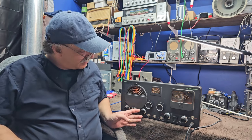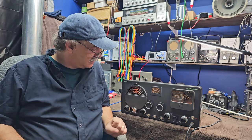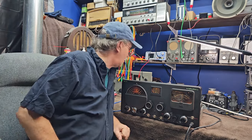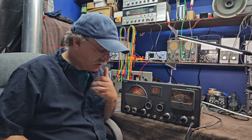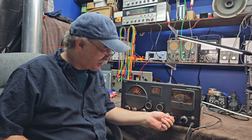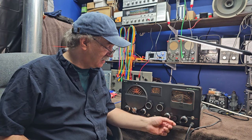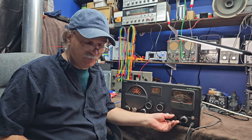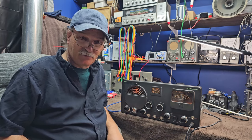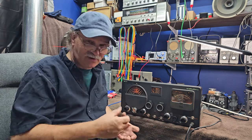Last I left off, we were talking about reinstalling the face panel after getting it cleaned up, and I hit one snag. The radio came with a very strange BFO knob - it was not a Halicrafters knob - and I noticed that the very small brass shaft that came out for the BFO was too short; the set screw wouldn't grab the BFO shaft.